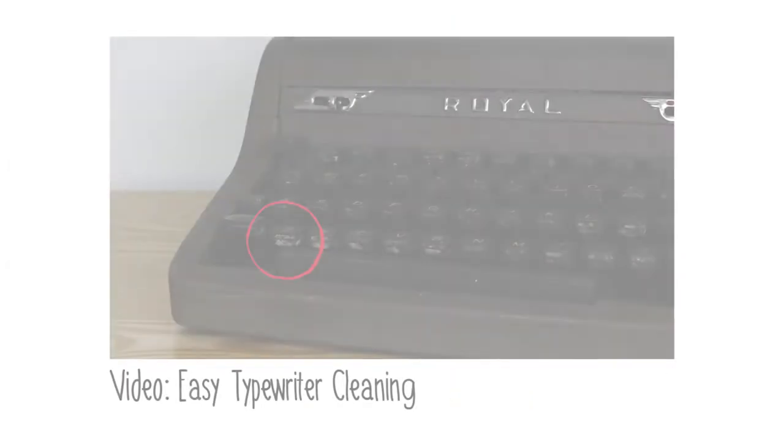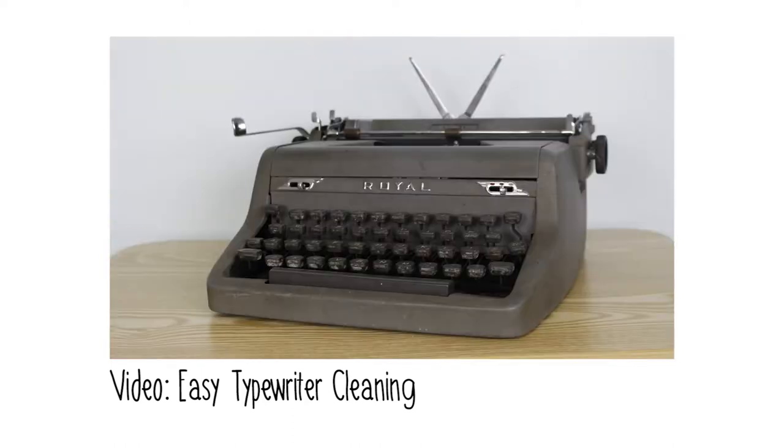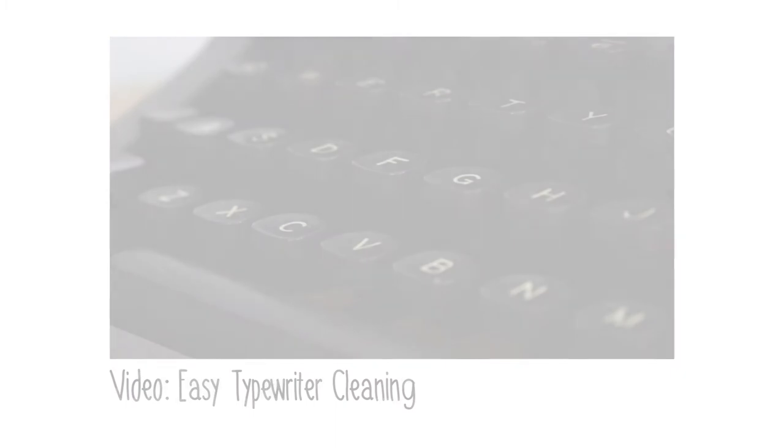I was looking for an affordable and safe way to clean the exteriors of my typewriters when I ran into a post on the Facebook group for the antique typewriter collectors that talked about a product called Simple Green. They suggested using it to clean out the white stuff that leaches out of those plastic and Bakelite keys over time. So I bought a bottle, tried it on the typewriter keys of my Royal Quiet Deluxe, and then suddenly realized I could clean the rest of the typewriter. And that typewriter went from being this ugly, dirty brown color to suddenly becoming a pristine, original gray-colored typewriter.